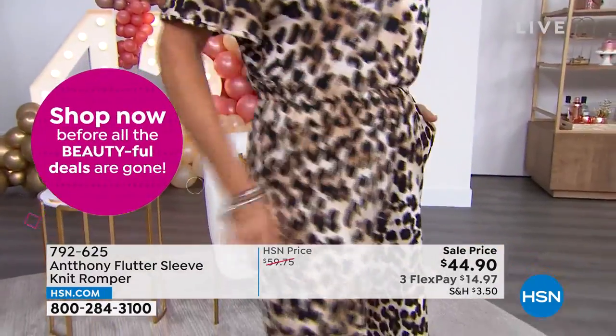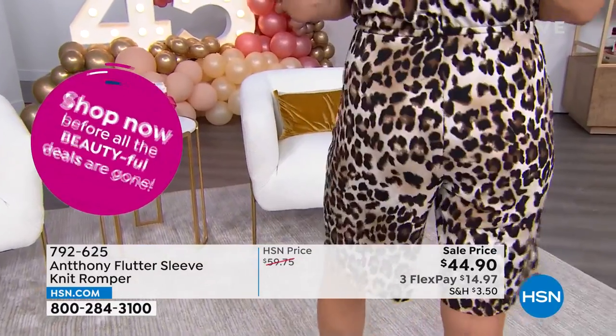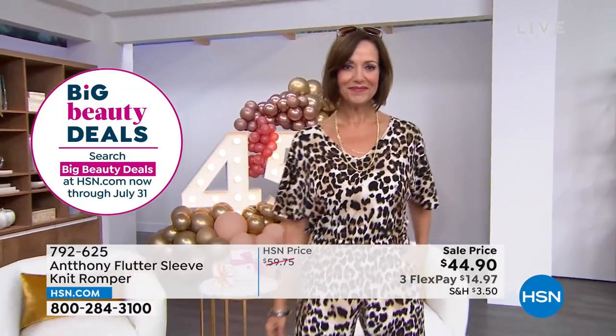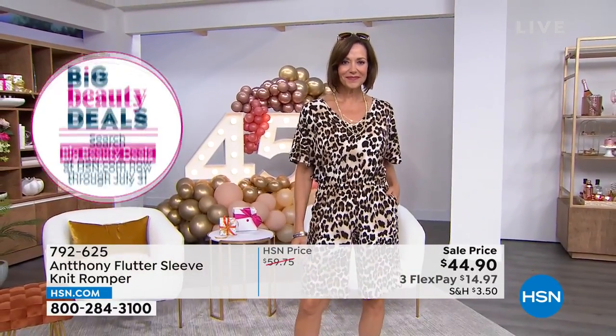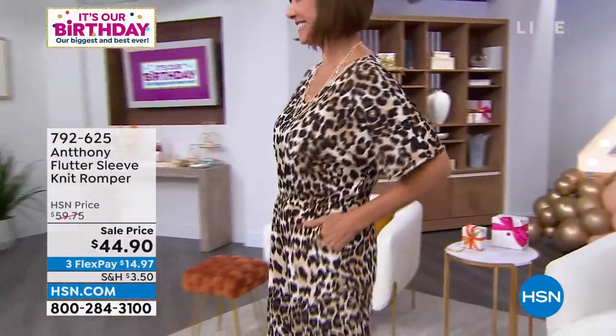And about that inseam of 11 inches — you're covered. You don't feel like, uh-oh, what if I walk up a flight of stairs and somebody sees everything? No, you're covered and you're elegant at the same time, because I think that's what sometimes shorts or rompers kind of miss out on — that elegant piece. You don't miss out on it. Put them on that day and keep wearing them until the temperature drops to 65 degrees.